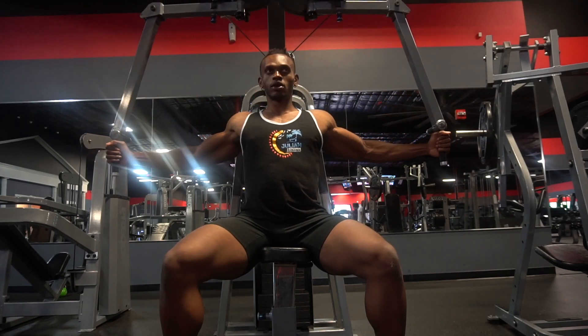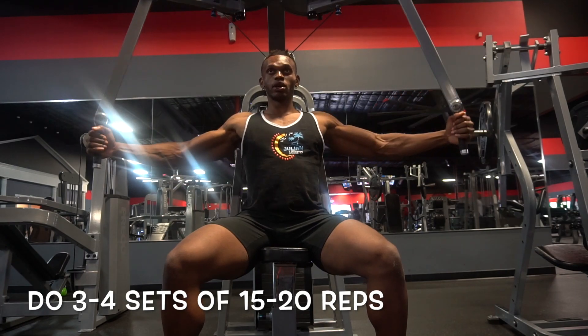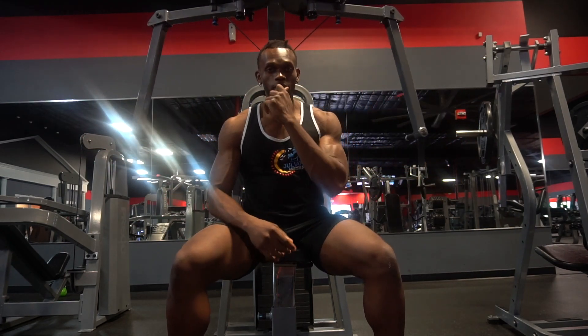I typically recommend doing about three to four sets of 15 to 20 reps. This is a high volume exercise that's going to make your chest wider and wider. For my aspiring bodybuilders and fitness competitors, this is the movement you want to incorporate in your chest routine.